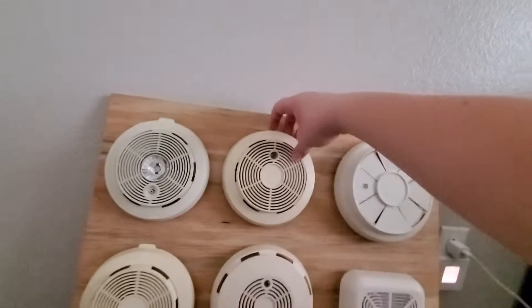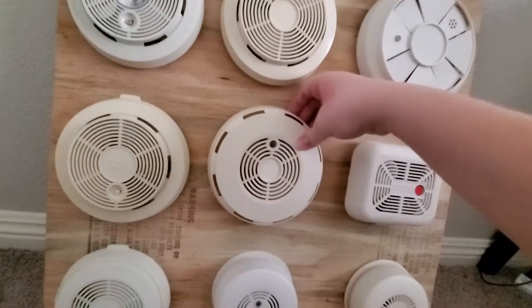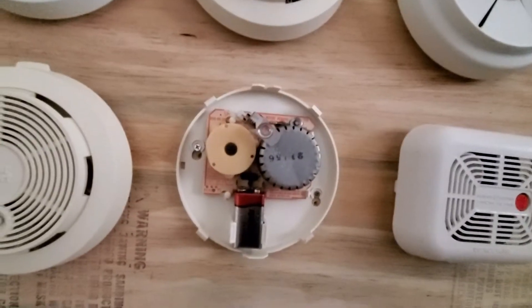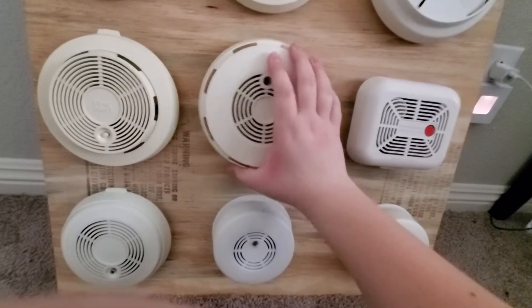The horn is a little scratchy, but still cool. Next one is my BRK 79R. I got this one pretty recently. Let's give it a test.